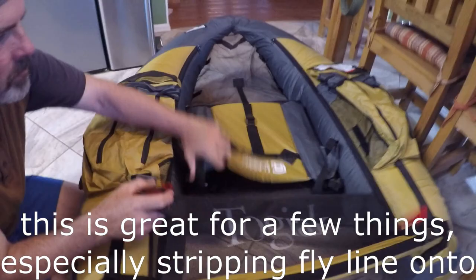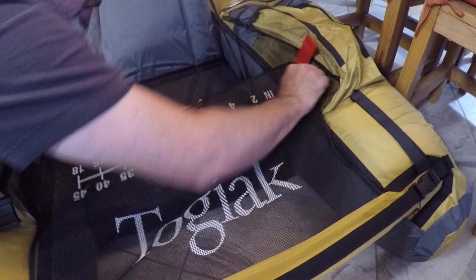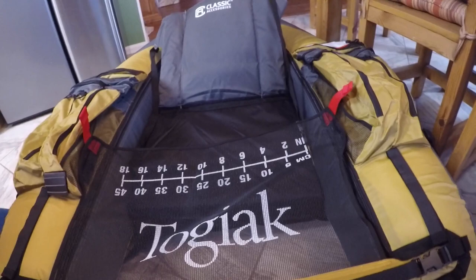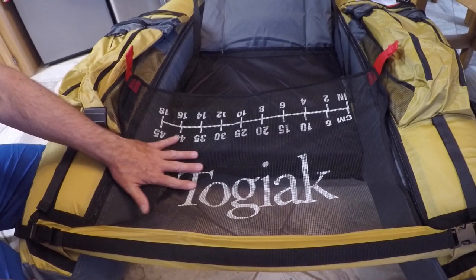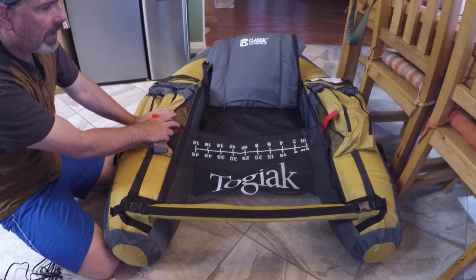We'll fold this over — it has some velcro right here and here that'll attach. It's a nice little stripping net where you can strip your fly line into, or set your gear or tackle box on. It's a nice size mesh that'll drain water. You can even set a hook or lure on there and it won't fall through. If you're sitting in here and need to get out in an emergency, the red tabs are what you grab — rip those off, pop the buckle, pull that off and get out.